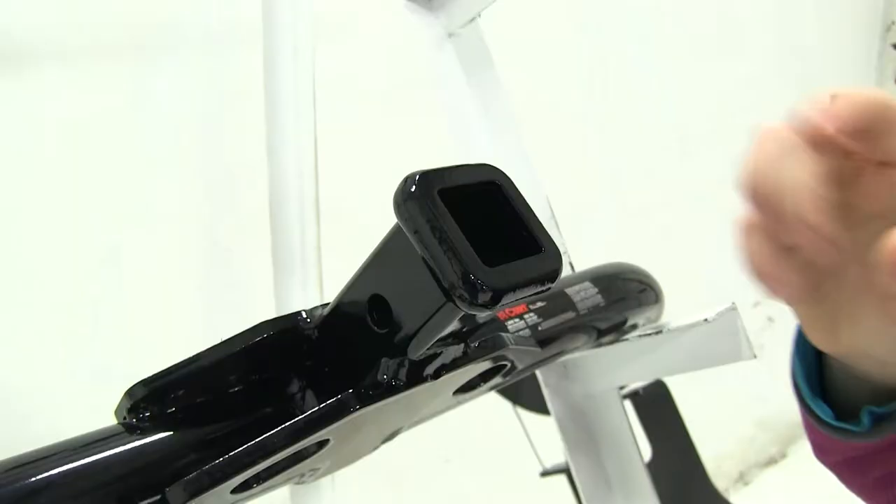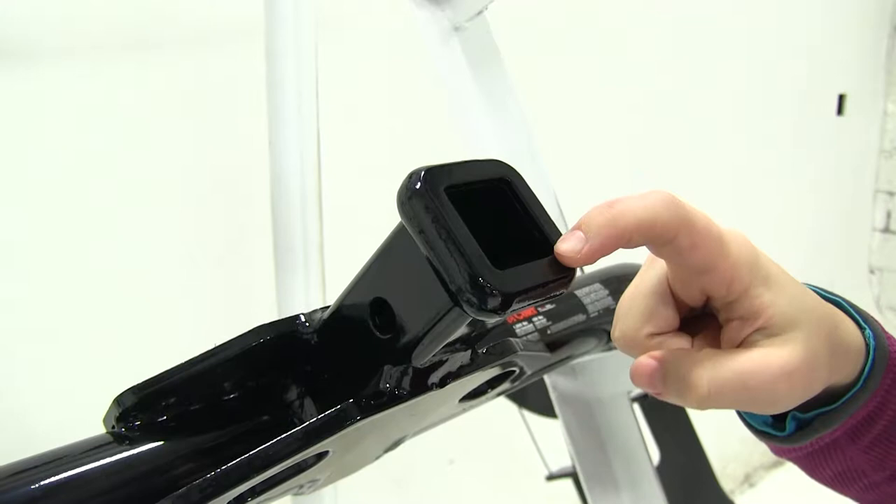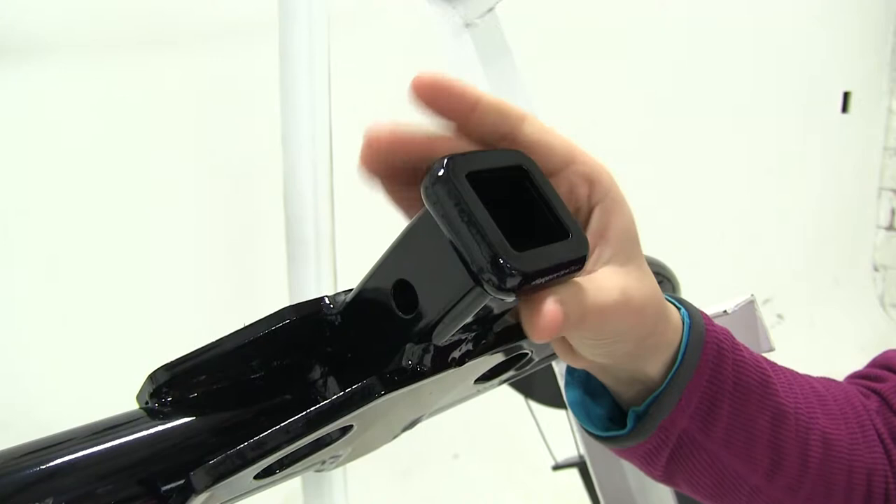Now both our Curt and our Draw Tight are going to have inch and a quarter by inch and a quarter openings. The difference between these openings is that we're going to have a reinforced edge on our Curt, where the Draw Tight down here is going to be a flush cut.